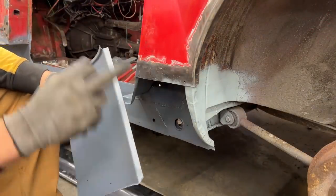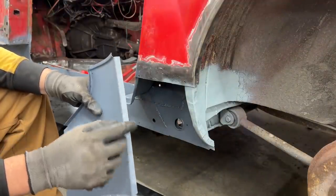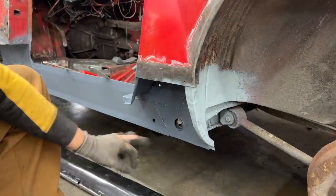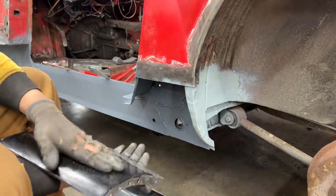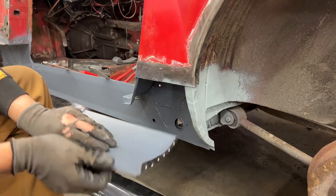I painted it inside. I actually stripped the paint here at this flange because we're going to have to spot weld it and this paint is not conductive. So I cleared the paint from here and sprayed it with weld-through primer.